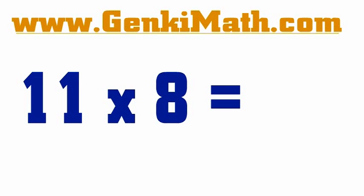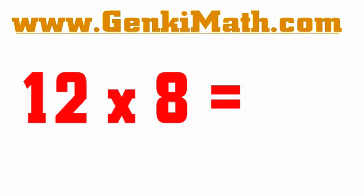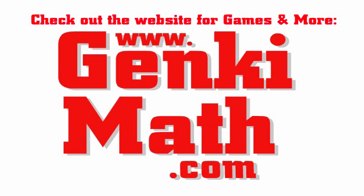11 x 8 is 88. 12 x 8 is 96. www.gankymath.com